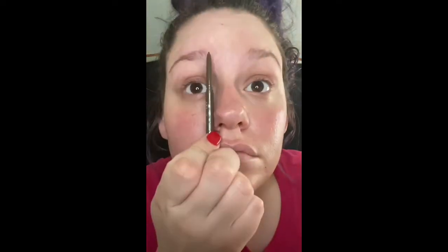Hey y'all, so I'm going to be using my First Base Primer. This helps to give you a smooth surface for makeup application.